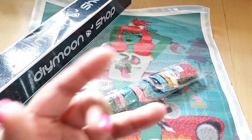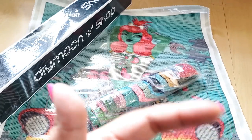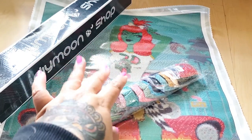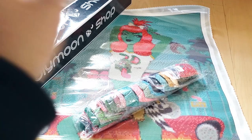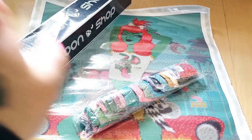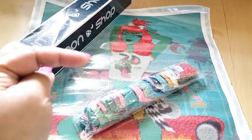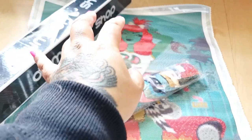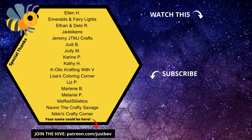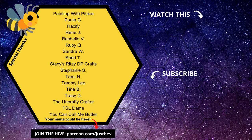Let me know in the comments down below. I'm always curious to hear your guys' thoughts. And if you're new here and you like diamond painting, go ahead and click the subscribe button right here. I upload new videos on an almost daily basis, so I'd love to have you as part of my subscriber hub. I also go live every Tuesday at 6 p.m. Mountain Standard Time, 8 p.m. Eastern Time, so I hope you'll join me for that. If you have any questions about this canvas, leave them down below and let me know what you think of it. I'll see you guys in my next video. Bye!